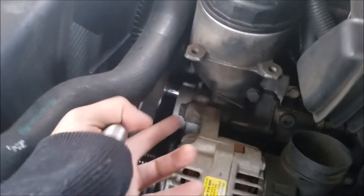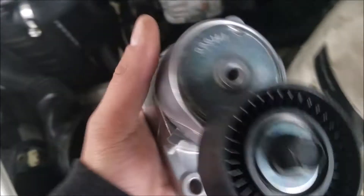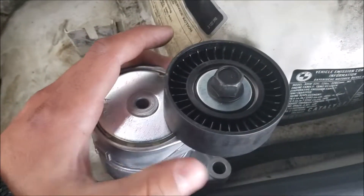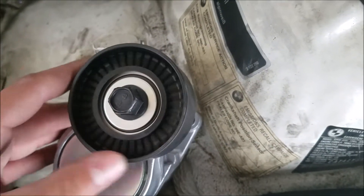Here's how I know the pulley is fried. Here's the tensioner pulley — hear that noise? It keeps spinning and it's making noise, so the pulley is definitely gone. Now here's the new tensioner pulley — see how it barely wants to spin at all? Tensioner pulleys are not supposed to spin freely like that.